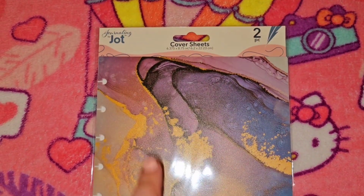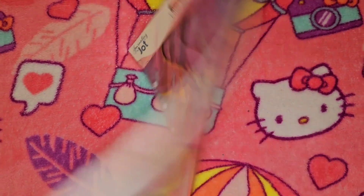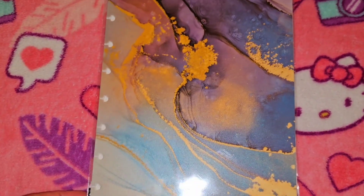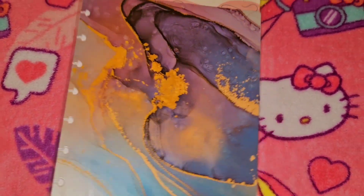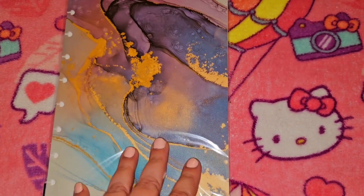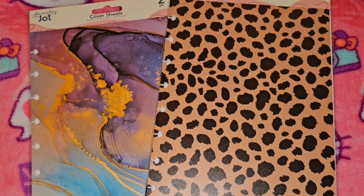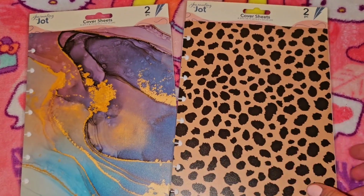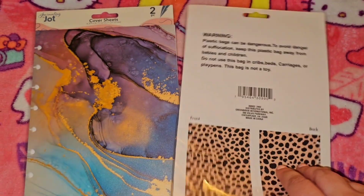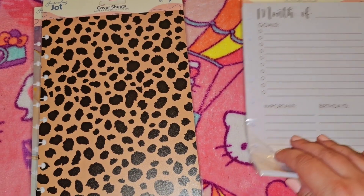The first item I picked up is the dupe for the happy planner, and this is two pieces — a cover sheet with your front and back. I picked up the marble print — very good quality — and you can put the discs on the side. I also picked up the cheetah print; I am a cheetah girl, love me some cheetah. You get the two pieces, front and back.